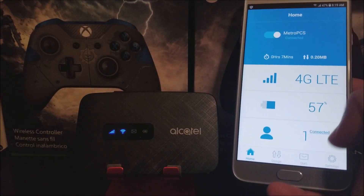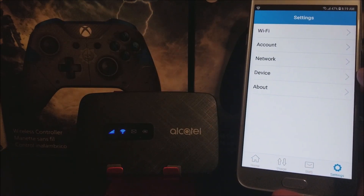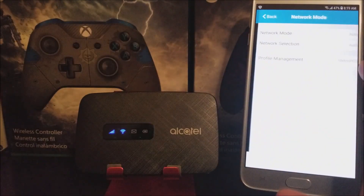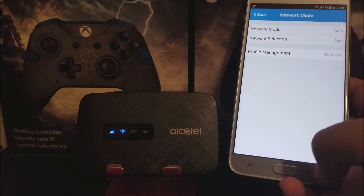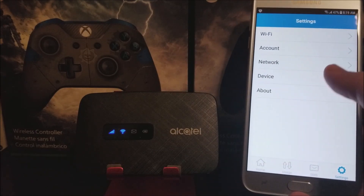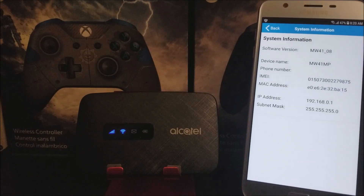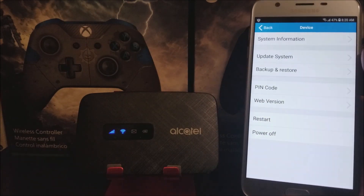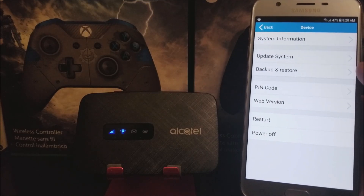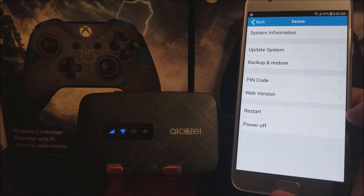Now let's tap on Network. As you can see, we are on the MetroPCS network. Let's go back to Device — it shows system information with some details about the device. Going back further, we have Update, System Backup and Restore, PIN Code, Web Version, Restart, and Power Off.